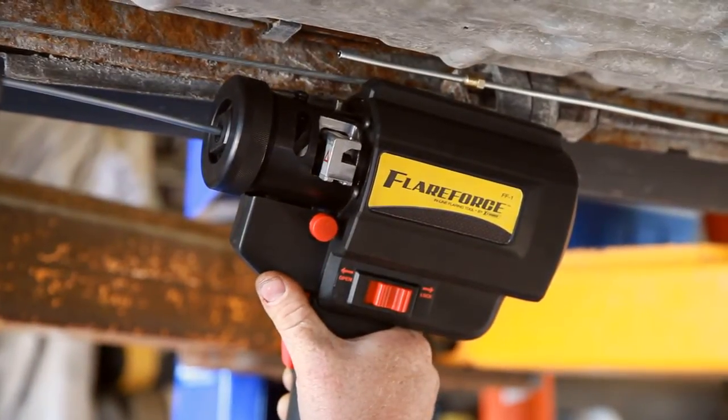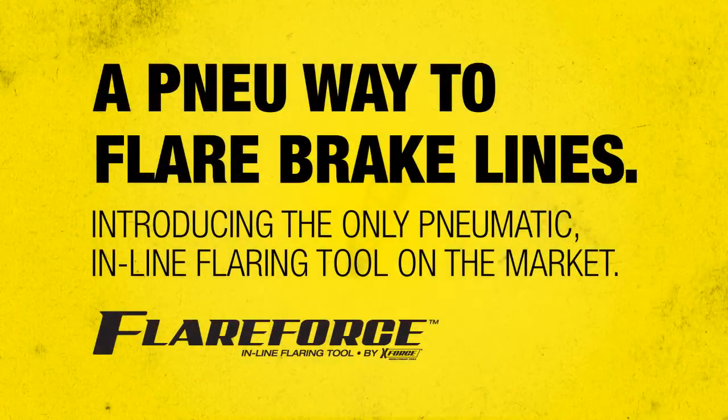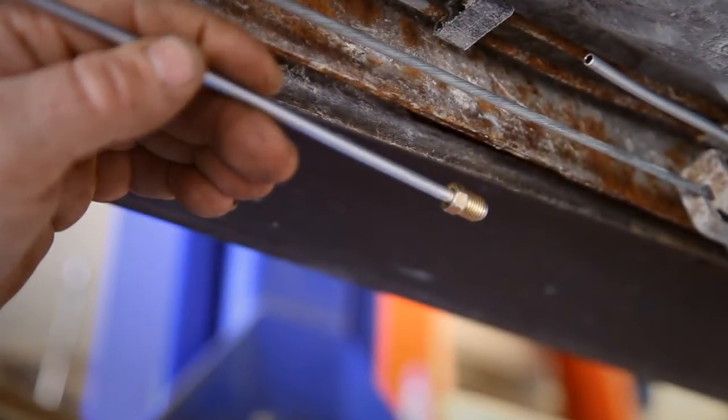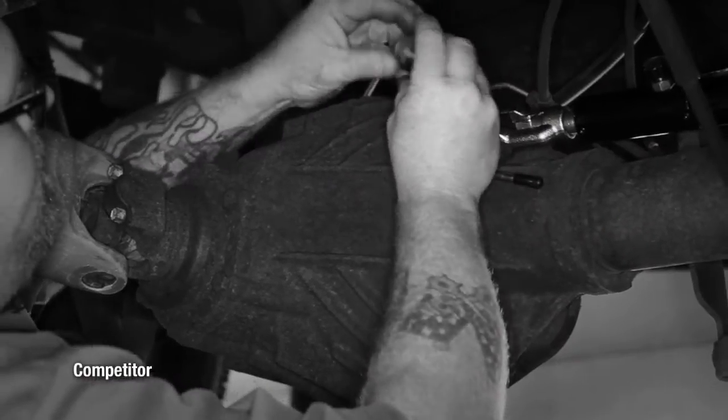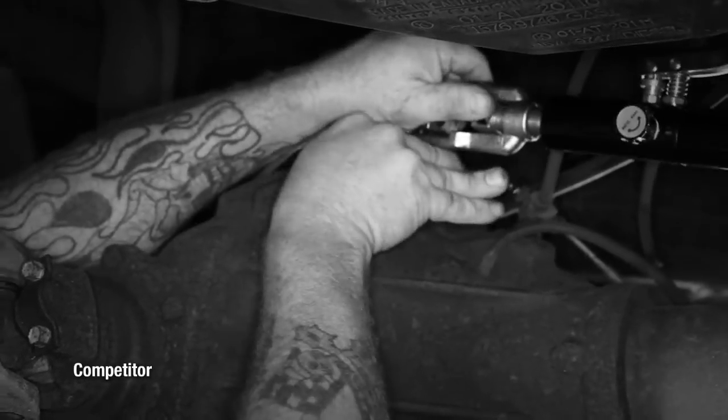Introducing the FlareForce from X-Force Tools — the world's first pneumatic flaring tool and the world's first flaring tool capable of flaring a tube in seconds. You can make perfect flares right on the vehicle. Eliminate wasted time experienced with complicated setups. FlareForce goes from setup to finished flare in a fraction of the time of other flaring tools.